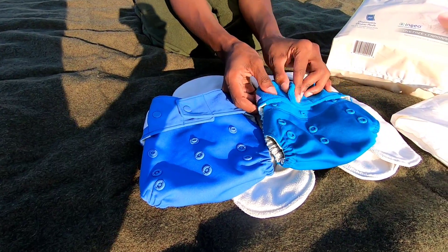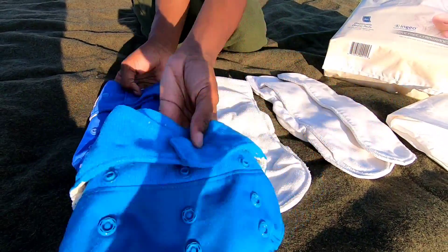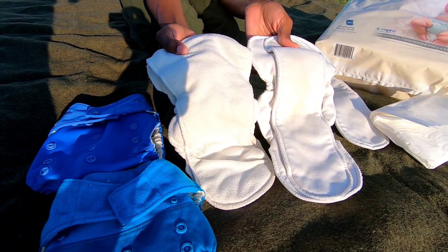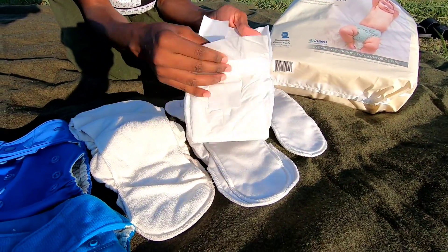They also have a hook and loop system, which is like Velcro. I like these diapers because they have a hybrid system, which means you have the option of choosing a cloth reusable insert, or they actually have a compostable disposable system that I can show you how to use as well.